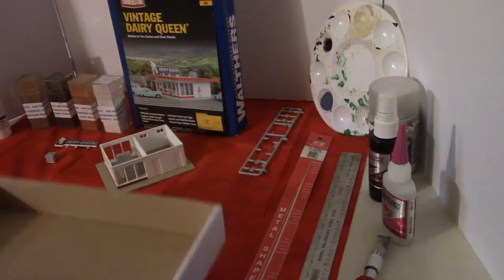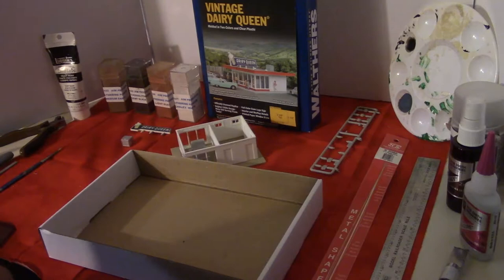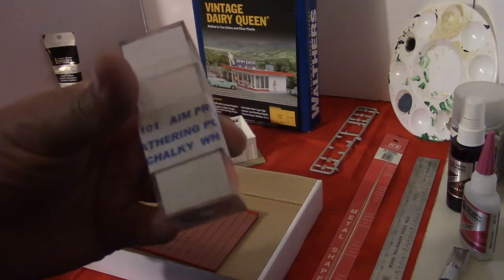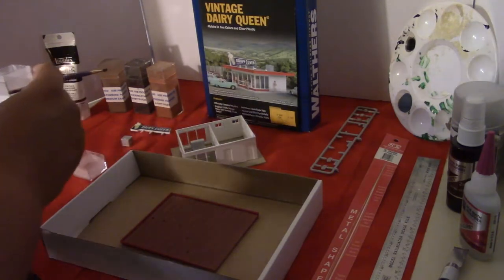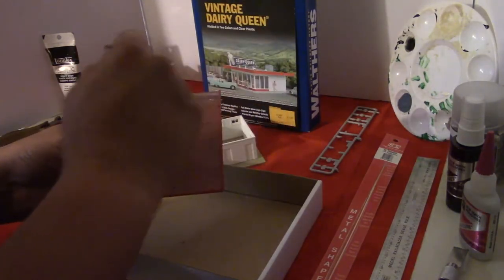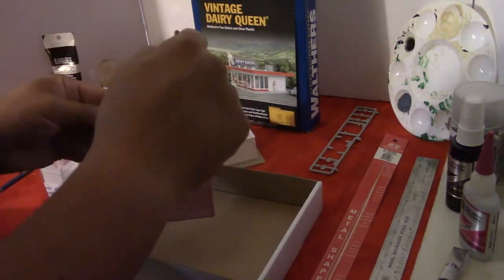I'm going to put a little box down here so we don't get the weathering powders everywhere. I'm going to grab a little brush and we'll start with the chalky white. I'm just going to go through these colors - chalky white, light rust, grimy black, and medium earth.